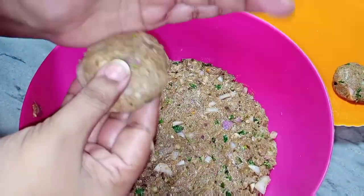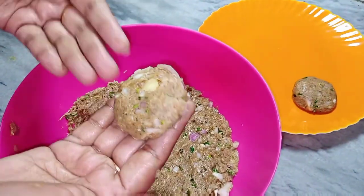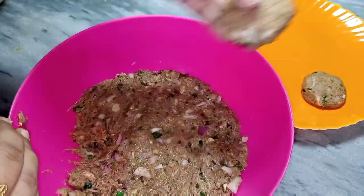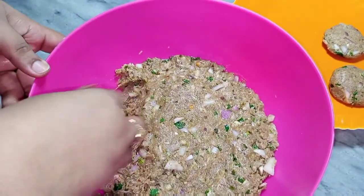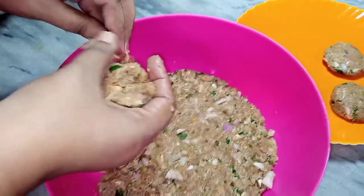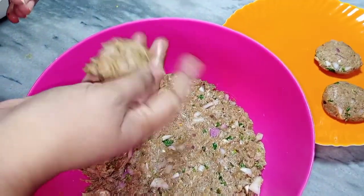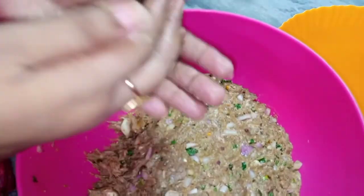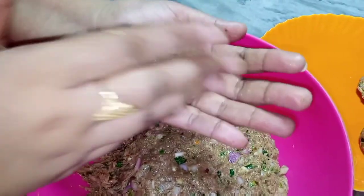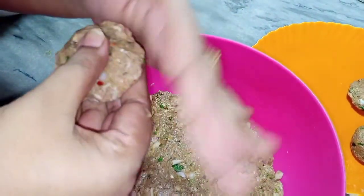Mujhe ummeed hai aap yeh recipe try karenge. Yeh bahut hi achi recipe hai — iske saare ingredients ghar mein hi available hote hain, bahar jaane ki zaroorat nahi. Har ghar mein yeh cheezein hoti hain. Aap yeh video properly dekh ke is recipe ko aazma saktay hain.